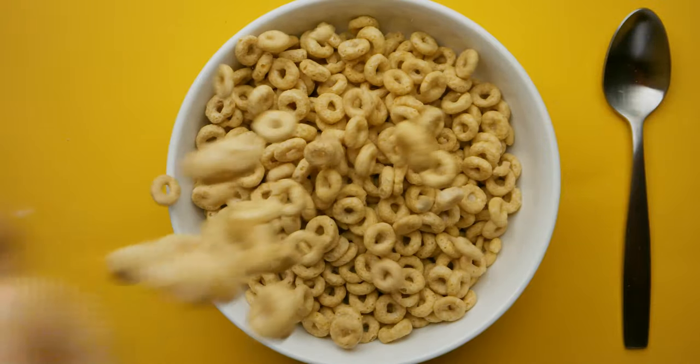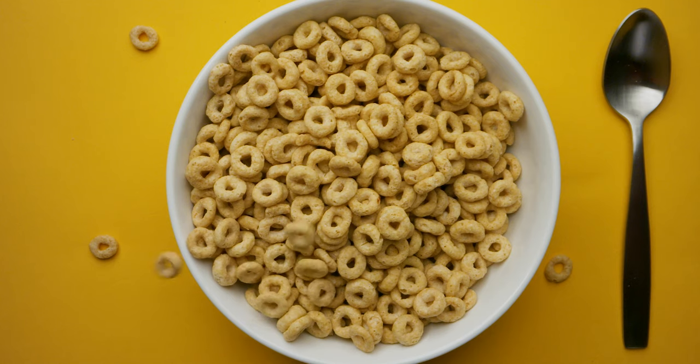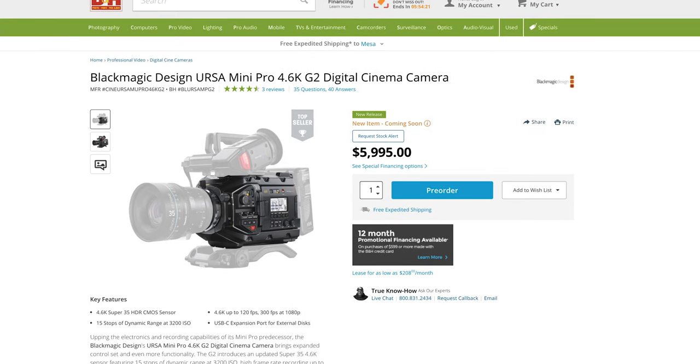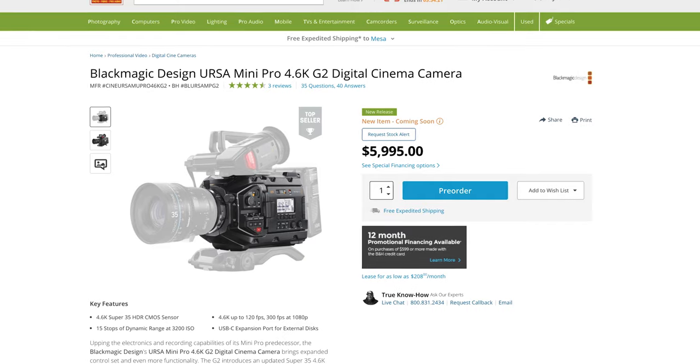One thing we discovered when we started filming was this lens has some white balance issues. Our lights were set to 5500, but to white balance correctly with this lens, our camera was set to 3400. We chose to use this camera in particular because of the frame rate — we can do 120 frames at 4K — and I love the colors on the URSA cameras.